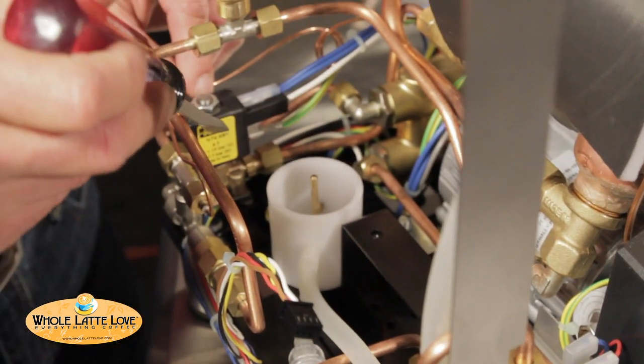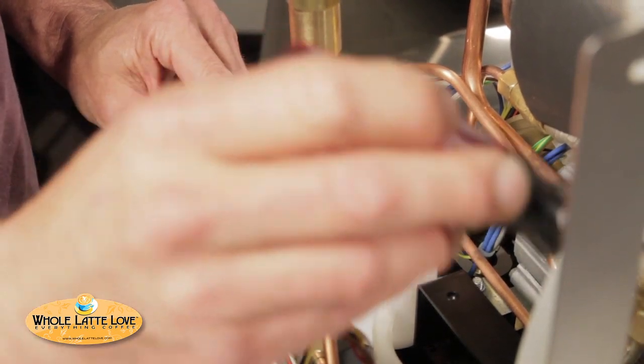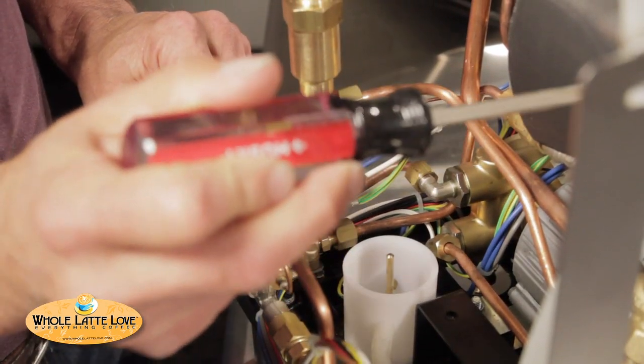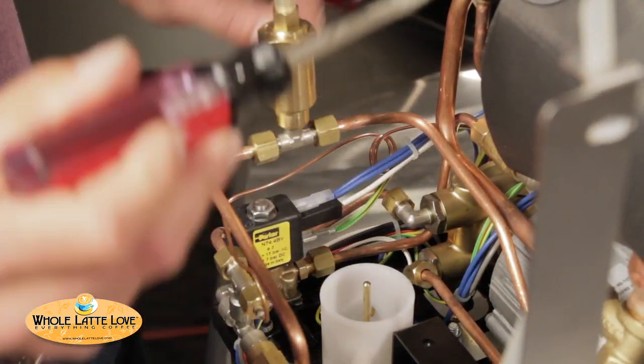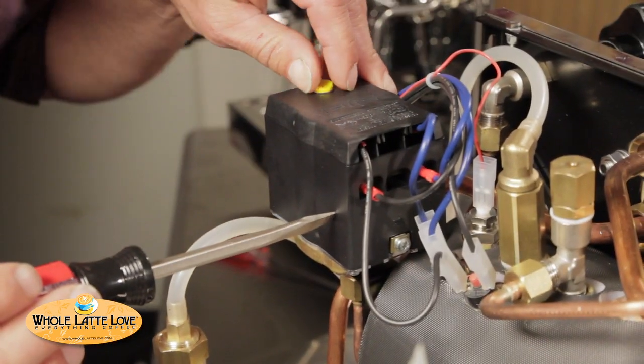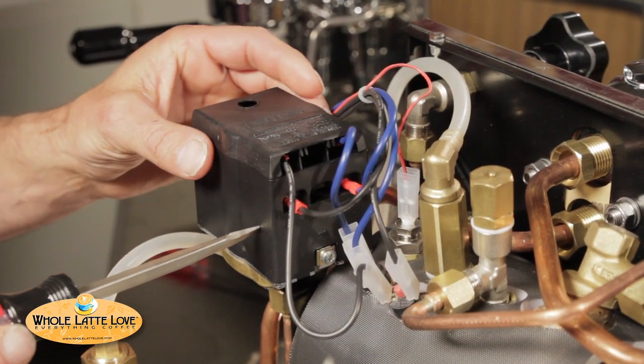Over here we have another solenoid valve — this is your fill valve for your boiler. The board sends power to that, opens the valve, turns the pump on, fills the boiler when it gets low on water. Up here we have the pressure stat. This is a Sirai pressure stat, very good quality. That's one of the nice things we like about Rocket — that you do use a good quality pressure stat.